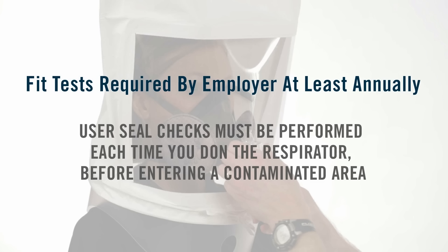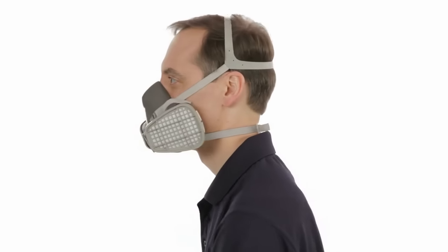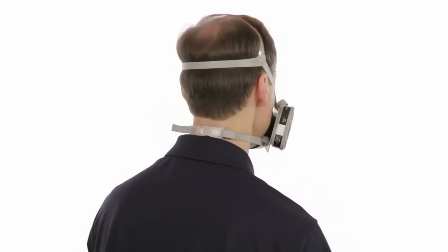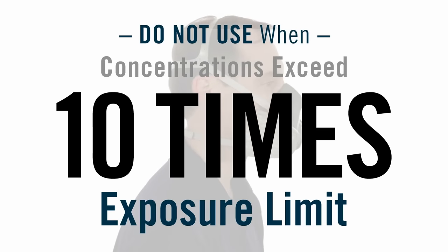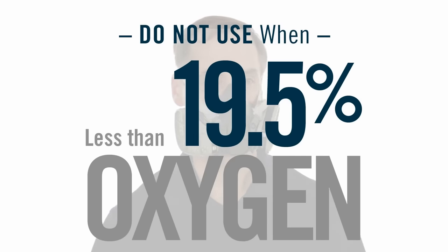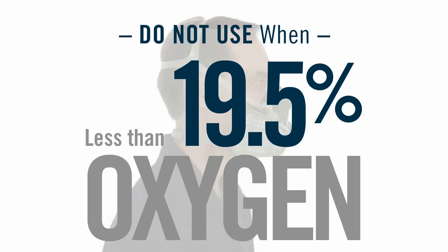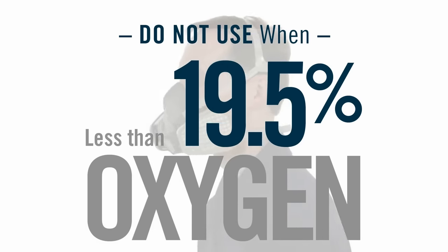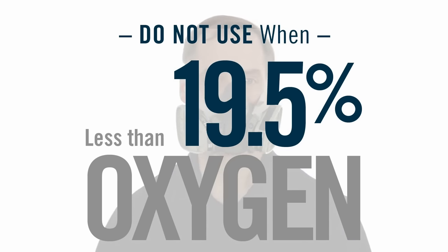You will only get the protection this respirator can provide if it fits you properly and you wear it at all times while you are in a contaminated area. Do not use your half-face piece respirator for concentrations of contaminants which are immediately dangerous to life and health, are unknown, when concentrations exceed 10 times the applicable exposure limit, or in atmospheres containing less than 19.5% oxygen. If you don't follow all of the instructions and observe the limitations for your type of respirator, you could reduce the effectiveness of your respirator and take a needless risk with your health.